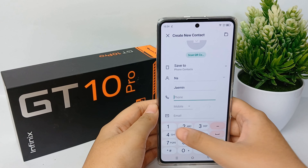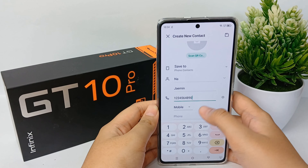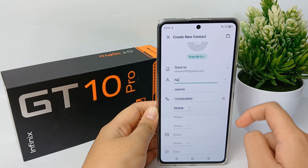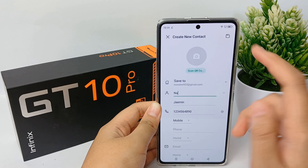After that, fill in the phone number — this is just for example. When you're done, you can click Save to phone contacts or your Google account. Choose one of your Google accounts.